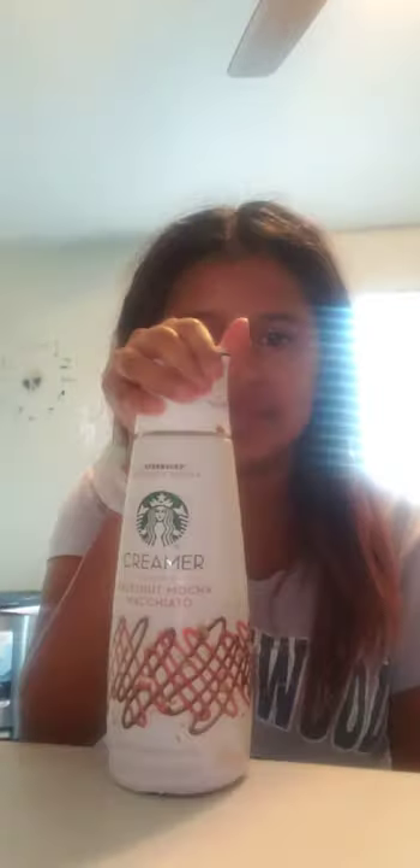Hey guys, it's Lady Rosa, welcome back to my YouTube channel! Today we're going to do a new Starbucks drink. I went to Fry's — I think it's only at Fry's — and check this out: it's the hazelnut mocha macchiato frappuccino. You can only find it at Fry's; they don't have it at Walmart or other grocery stores.